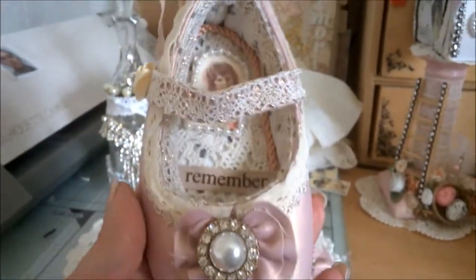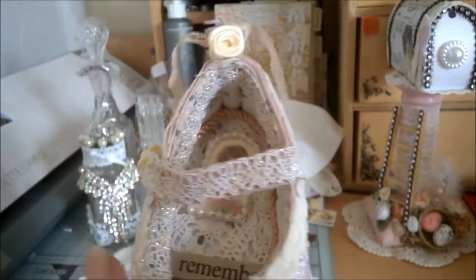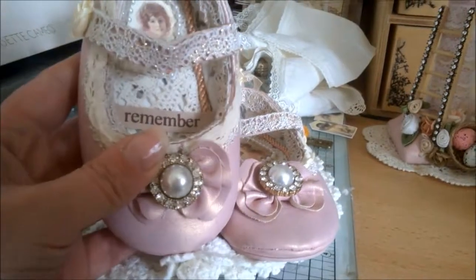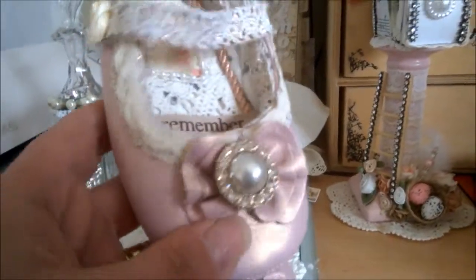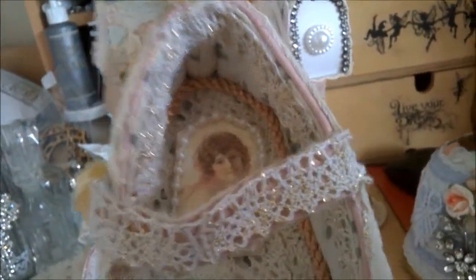It's quite nice because the inside has a butterfly lining. I've used these earrings from Primark that I bought to use as flower centers, and they work perfectly on here. Then there's some lace around the outside, and I've done some lace on the inside as well.